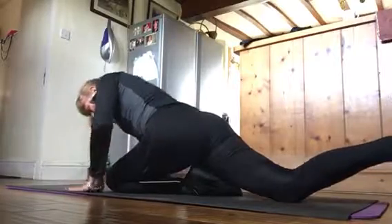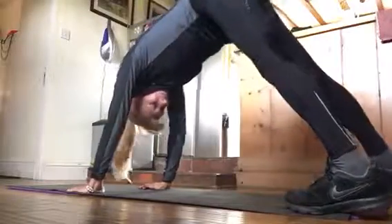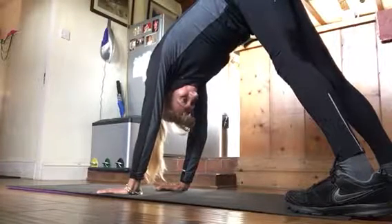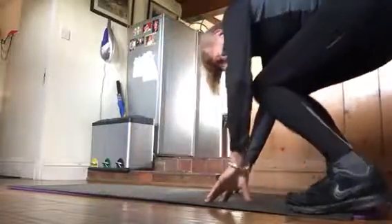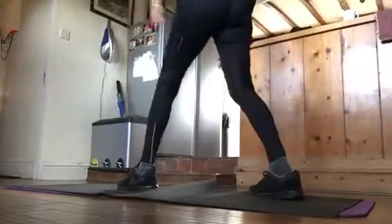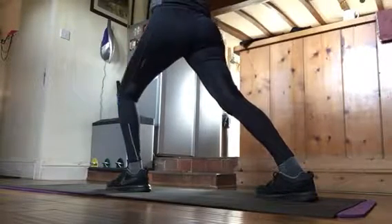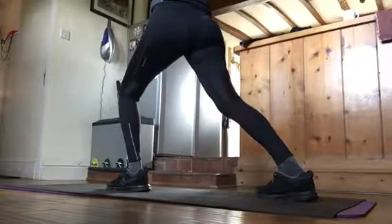After this, we are going to do the dog. When you are done with that, you do warrior one, where both legs are facing front with arms up. And then you do warrior two.